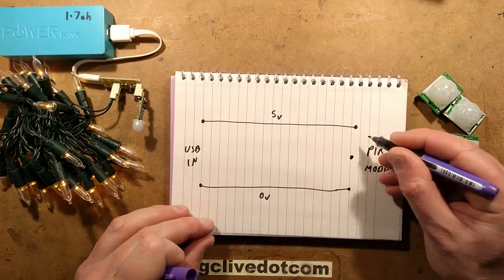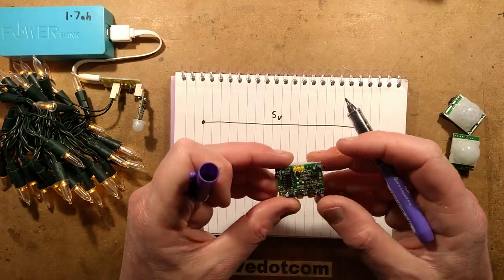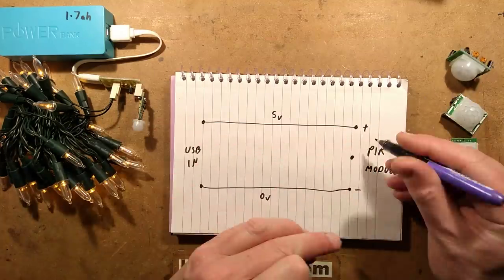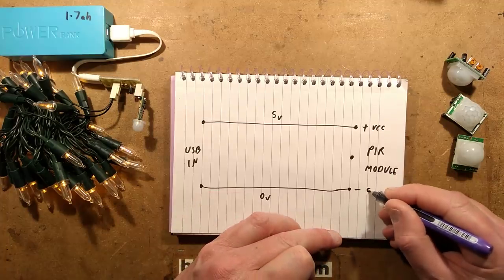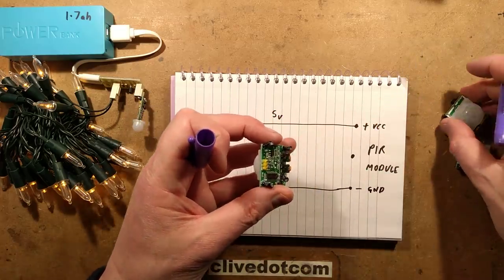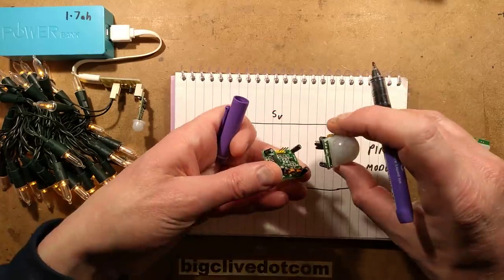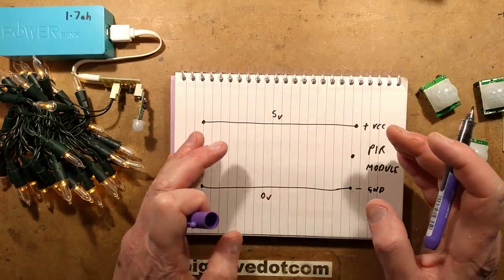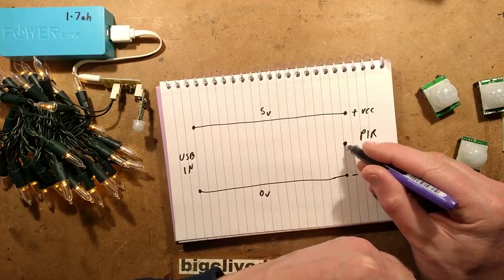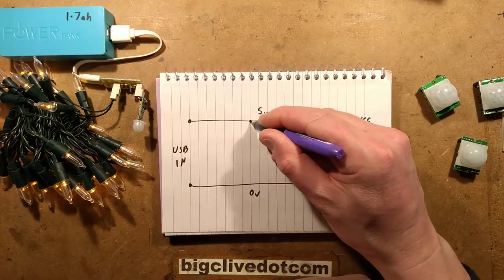The PIR module has three pins typically — it's got the plus, the minus, and an output. They have various names; on this one the plus is VCC, it's got ground, and it's got out. The direction of the connectors varies between modules — different brands have the pinout a different way — but most of the ones I've come across have the output in the middle.